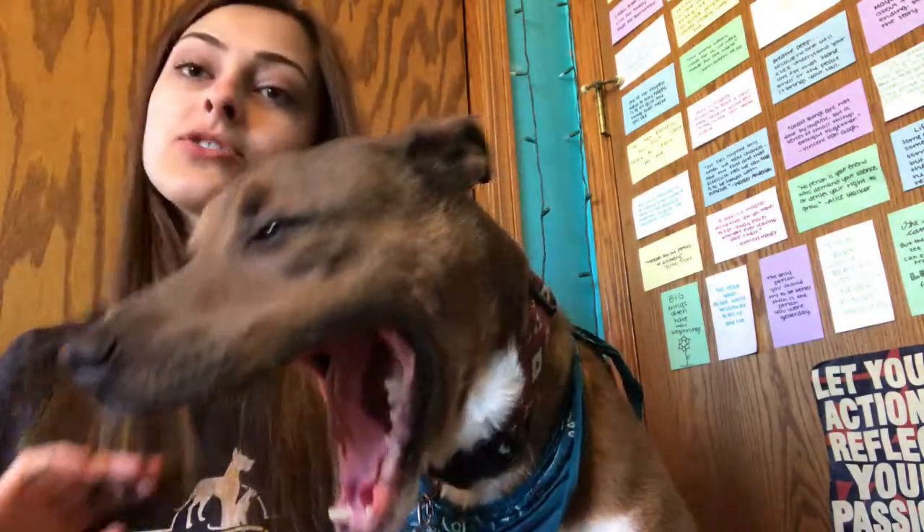For those of you who don't know, Bullymake is a monthly subscription box designed for power chewers. So if your dog typically destroys toys really quickly, this might be a great box for you to try out, as they replace any toys that your dog manages to destroy within 14 days — so that's very exciting. Check out my link in the description below; it will give you a little discount on your first box.